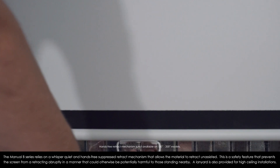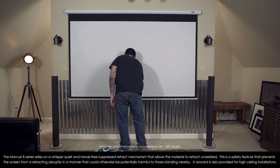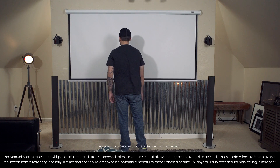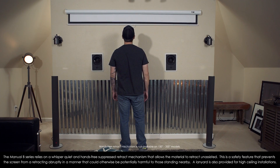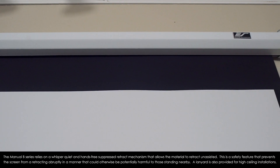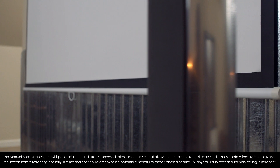The Manual B series relies on a whisper-quiet, hands-free, suppressed retract mechanism that allows the material to retract unassisted. This is a safety feature that prevents the screen from retracting abruptly in a manner that could be potentially harmful to those standing nearby. A lanyard is also provided for high ceiling installations.